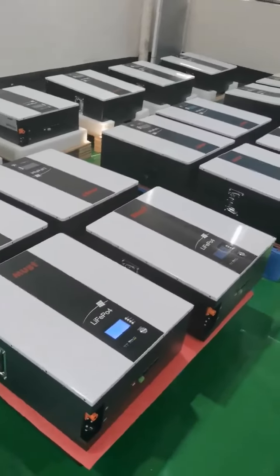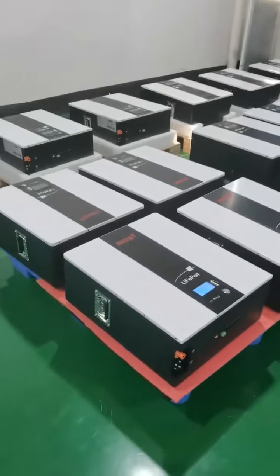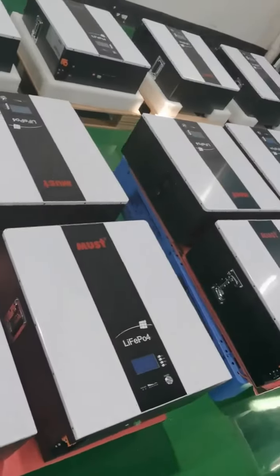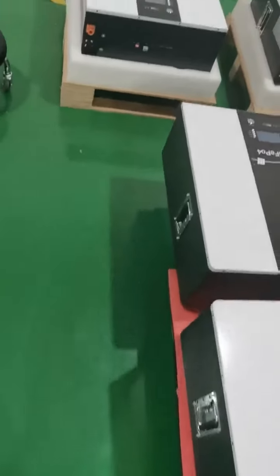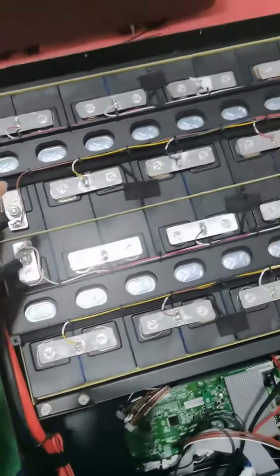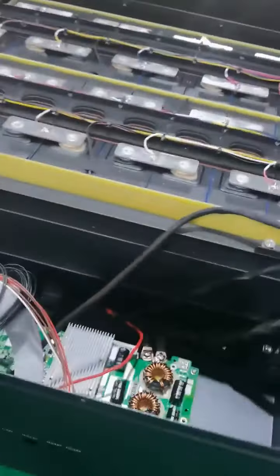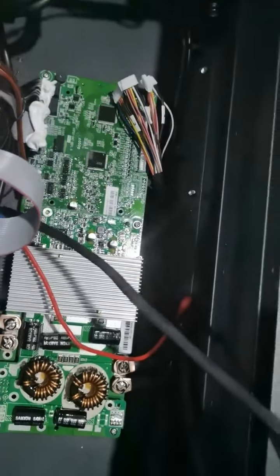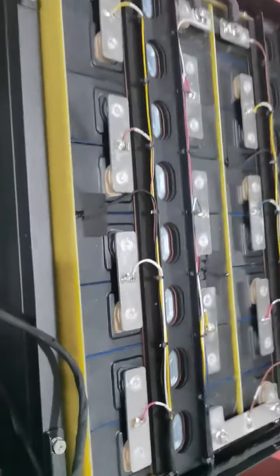Hello everyone, nice to meet you here again. It's Maggie. Today we're going to show you the wall-mounted lithium battery. As you can see, these are wall-mounted lithium batteries. Let's see the inside first. There are 16 battery cells total, 16 in series, and this is the BMS board. This is the communication port, RS485, and dry contact.